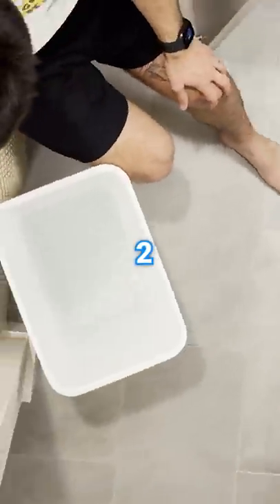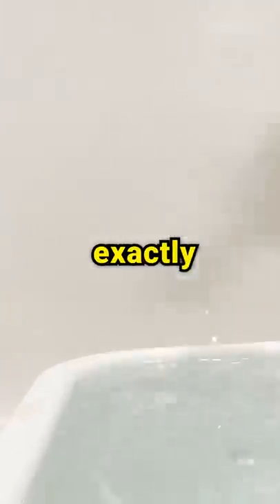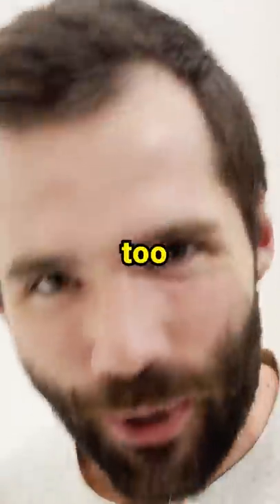Like the fact that we're only 2 million subscribers away from passing the rock. So hit that sub button. It took exactly 2,993 tablespoons. Too easy.